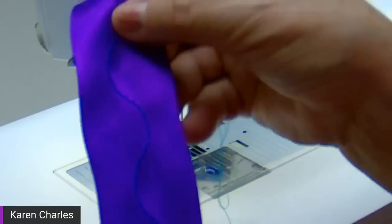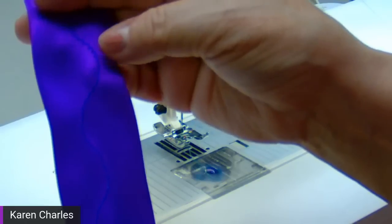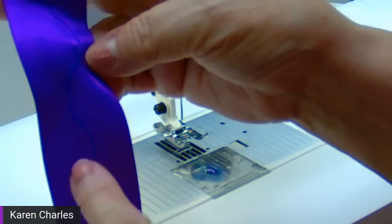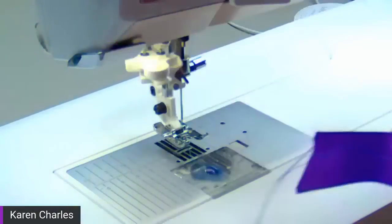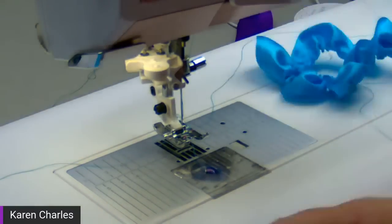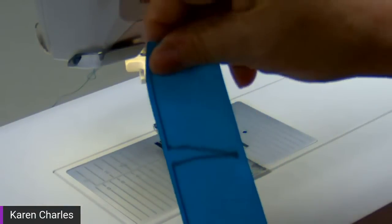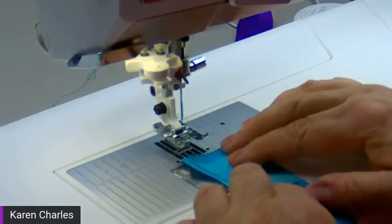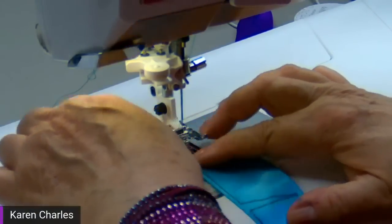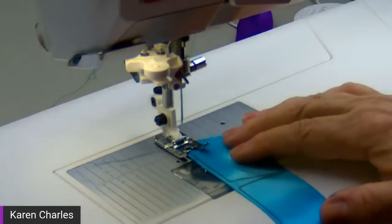That wavy stitch will give me the same kind of effect — one flower petal here and another petal on the opposite side. Now for more extreme petals, there's another way. On this flower you can see I drew it with a black marker so you could see what it would look like. I'm starting on one side with a straight stitch, going back to straight stitch.